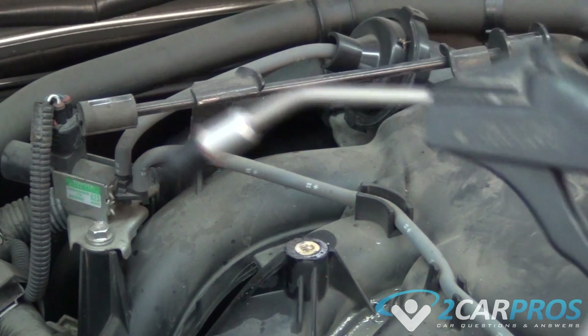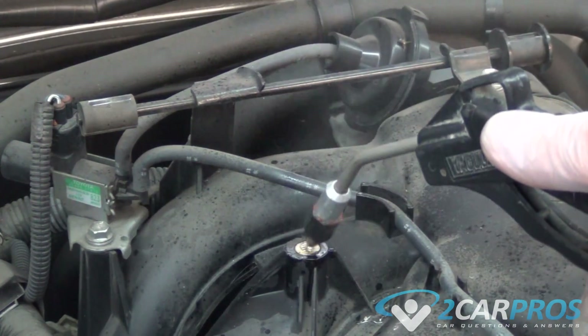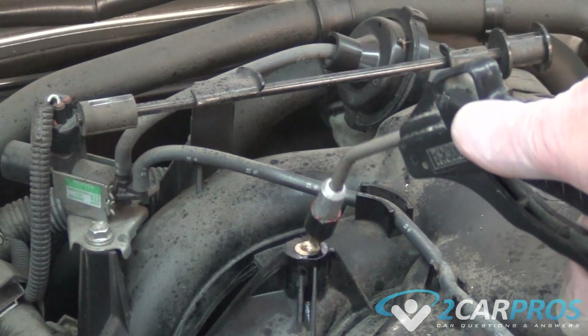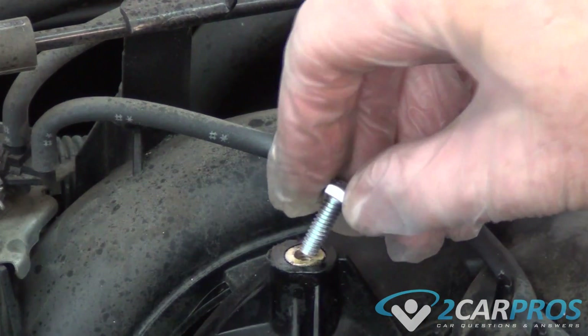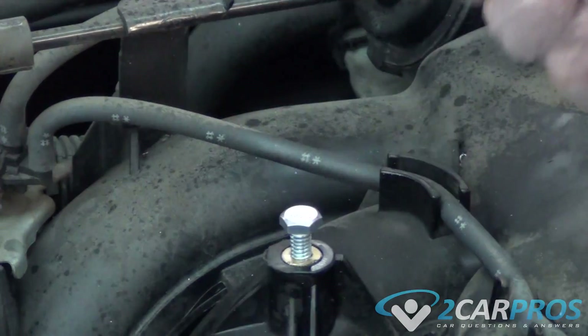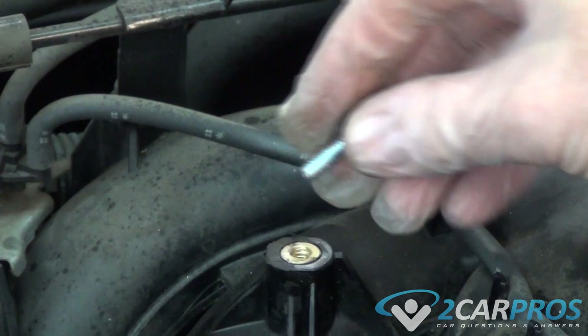Once you're done you want to use a high pressure air hose — watch your eyes of course. Then you take your bolt, put your threads in, and you're done.